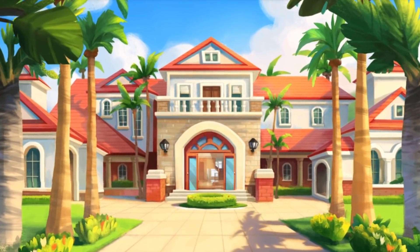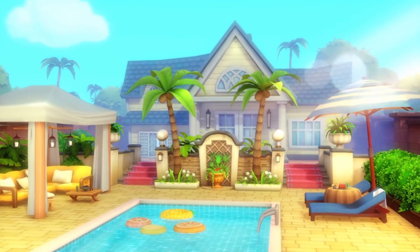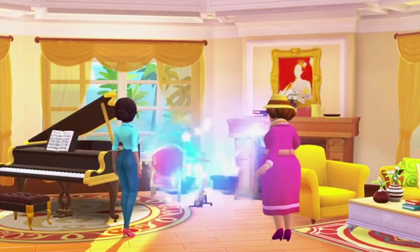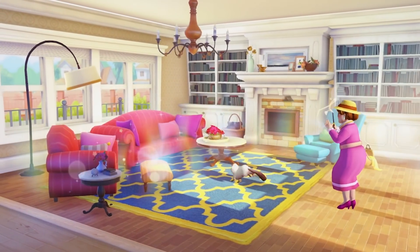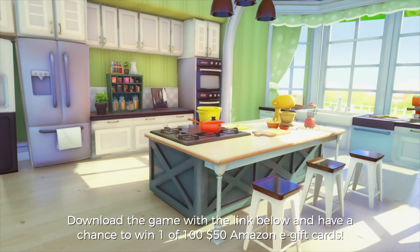Before we jump into the next experiment, I want to tell you guys about Design Island — a free matching puzzle game you can play on your phone. It's all about designing themed rooms representing different countries through matching puzzle games. You can show off your design skills decorating your dream rooms, including their limited time music room. It's free and you can play without any internet. Click the link down below to download and have a chance to win a $50 Amazon e-gift card.